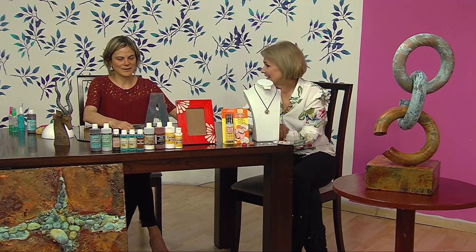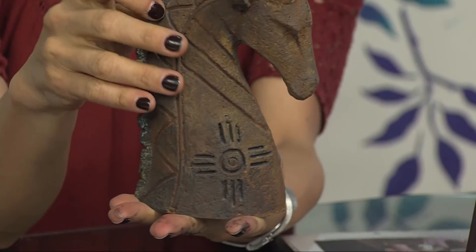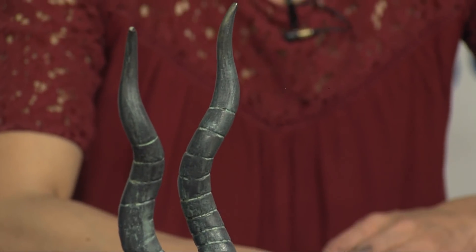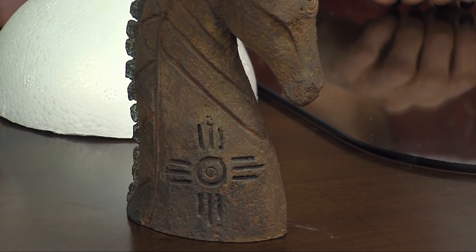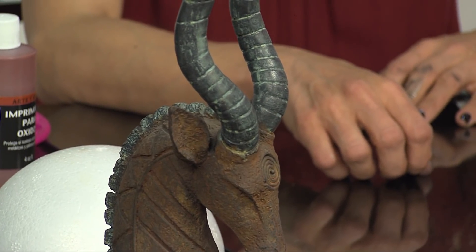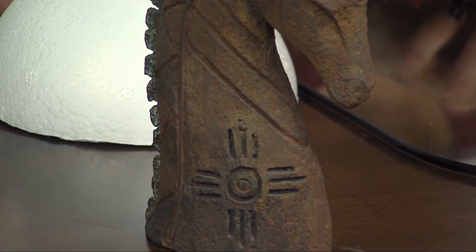¿Ese cabrito está hecho en qué? Este es un cabro de yeso; si tú miras por debajo puedes ver el yeso. Está oxidado con base de hierro y óxido de hierro, y base de bronce y pátina azul en los cachos. Yo en mi vida me hubiese imaginado que eso era yeso. Eso es lo lindo de esta técnica: que no tienes que ser un escultor ni buscar piezas de metal, sino que cualquier cosa la conviertes en una pieza de metal. Y el valor adquirido es grandísimo.